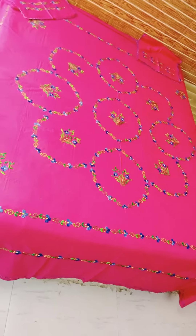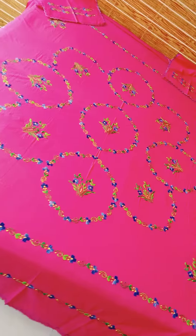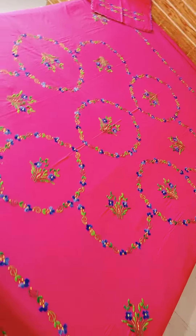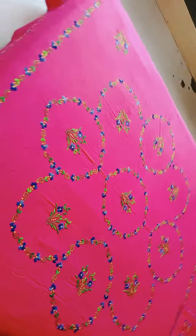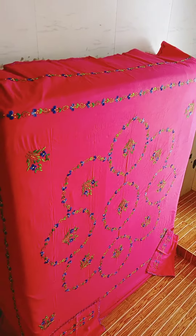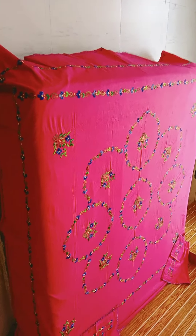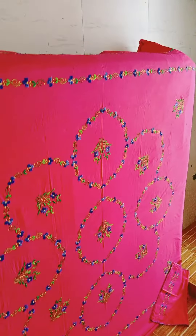Sometimes a design needs a lot of different colors. In this design, I have different colors — it is a repeated design, but the color combination is very different. I have the orange color, mustard color, yellow color, cream color, and red color.